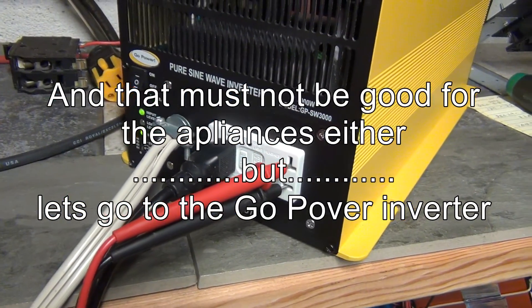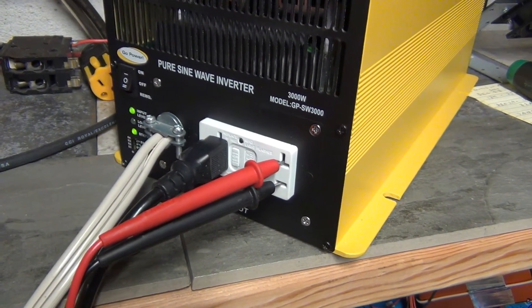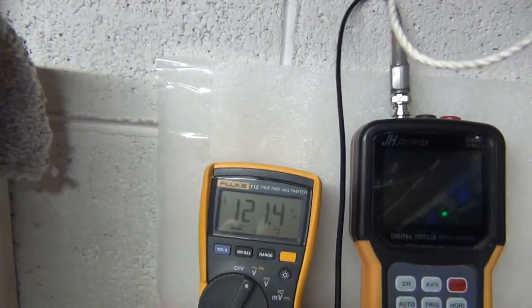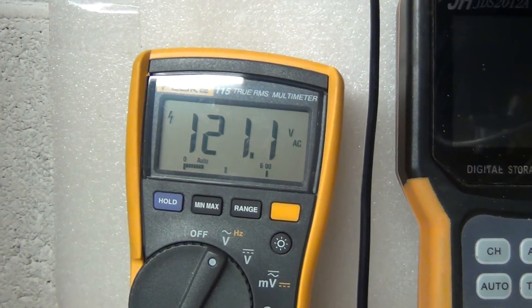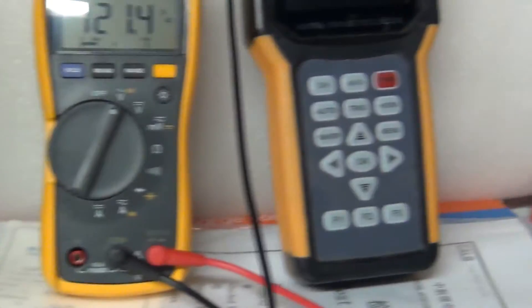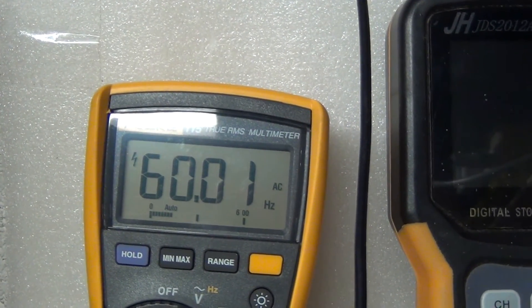This is a 3000 watt pure sine wave inverter - the older, low-frequency version. I've got the little heating device plugged in and I'm going to turn it on and watch the voltage. There is no change in voltage. Now switching to hertz - it doesn't affect the frequency at all.